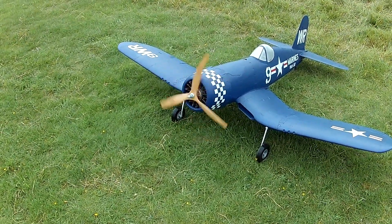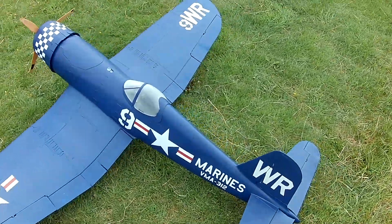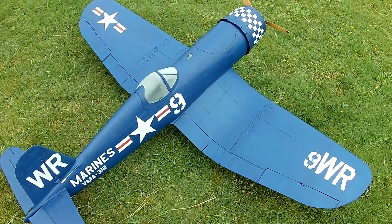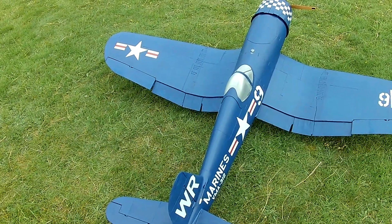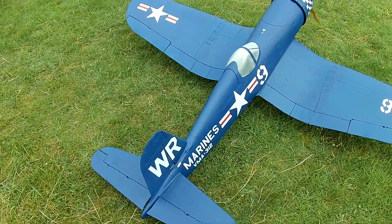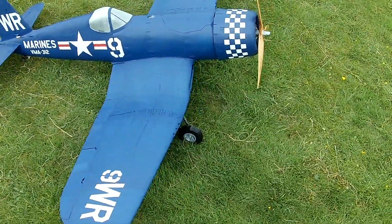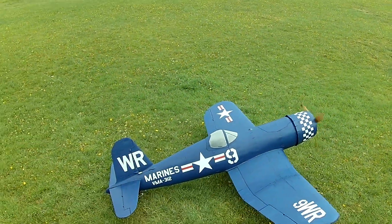We've waited a long time for this. Do the flap operation there, Paul. Oh yes, beautiful - very nice. Right then, here we go.